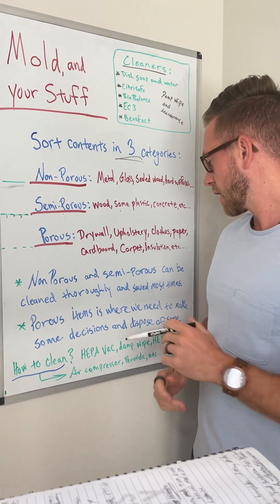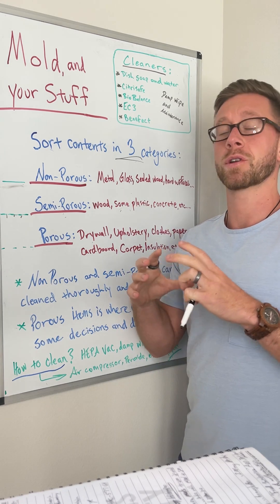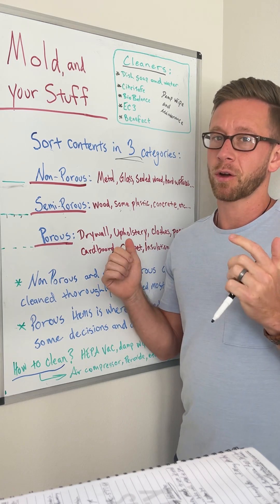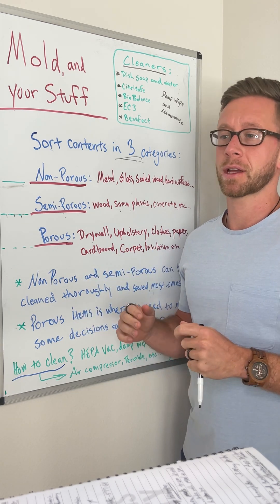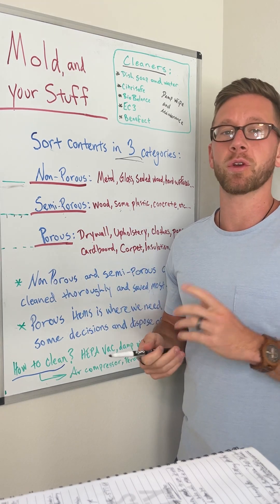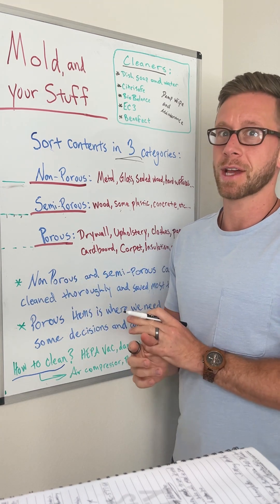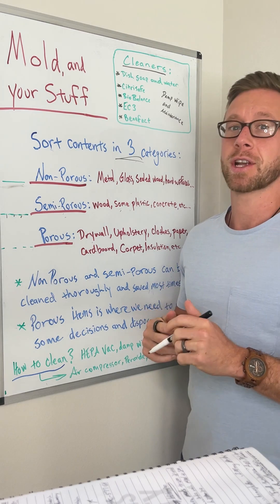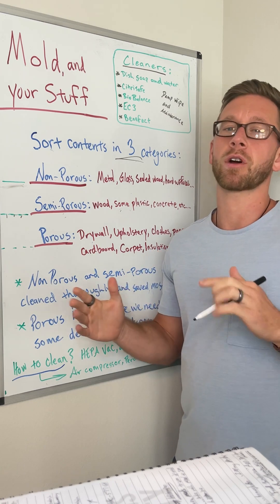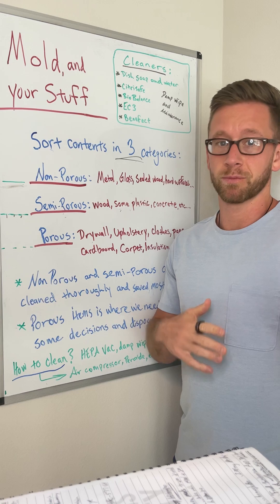For porous items, the best bang for our buck from a health standpoint is focusing on porous items we're around a lot. Do I think one of your boxes with some mementos, pictures, or a few books is really going to mess up your health? Probably not as much as a mattress you're sleeping on six to eight hours a night. So mattresses and couches are probably going to give the best return on investment when it comes to replacing porous items.